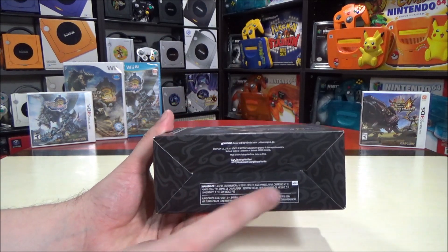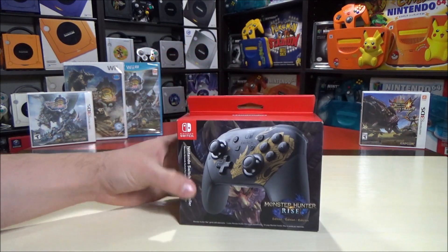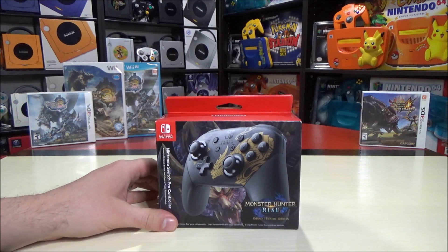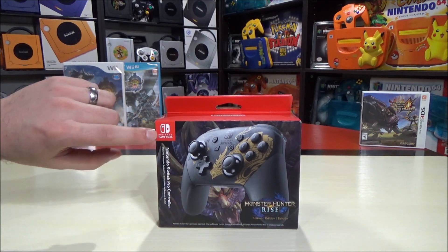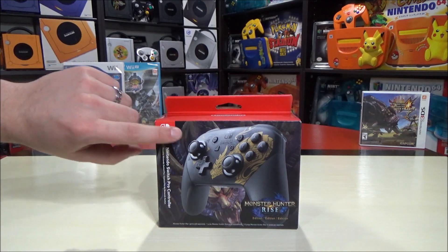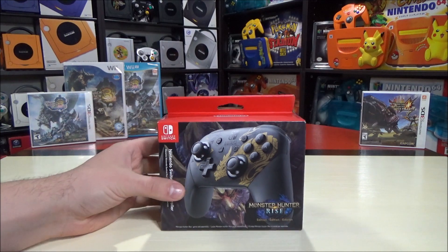On the bottom here, it looks like we have some of these wisps, almost like rune-like. Now there are fakes that do exist out there of a lot of the Pro Controllers - make sure it says Nintendo Switch up here, that's usually a dead giveaway, it's not just a picture of the gamepad. That's generally what you're looking for. Mine has several languages here on the bottom.